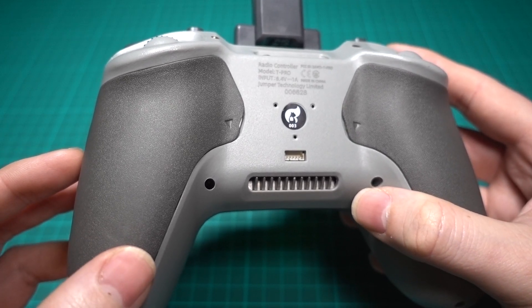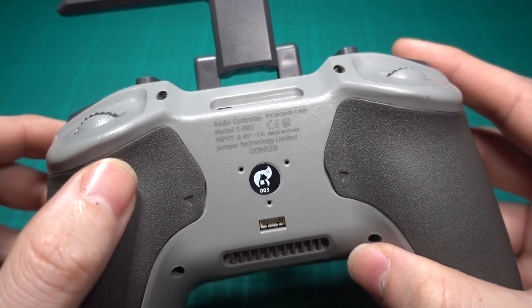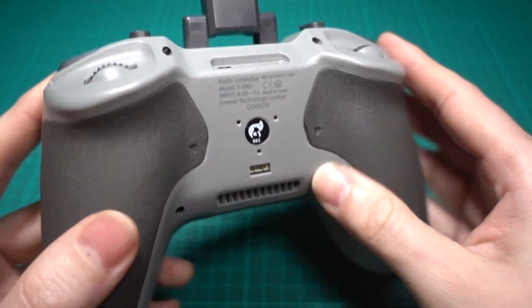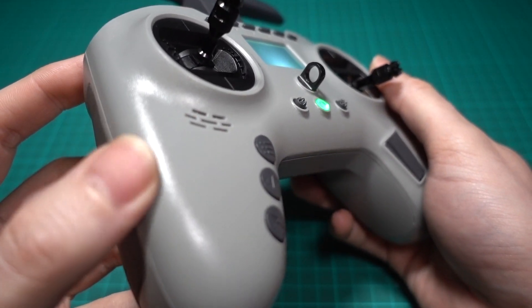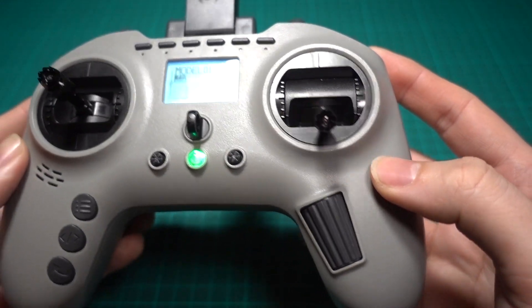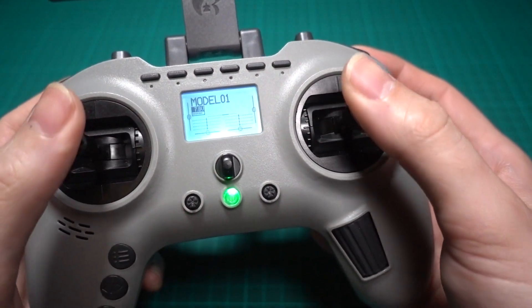The overall material of the transmitter isn't better than the Zorro though. It feels really cheaply made and so do the gimbals, despite them being hall sensor gimbals.